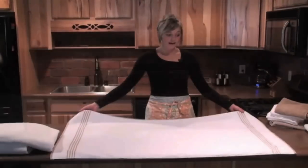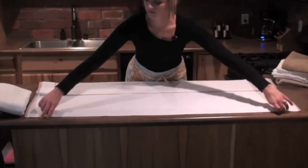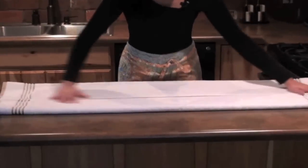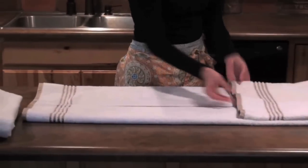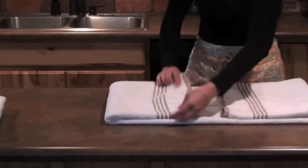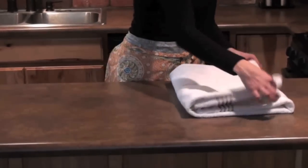This last way is my favorite. You're going to fold it into the middle so that the edges meet but don't overlap. You're going to fold it halfway on each side, but leave a little gap right in the middle. Why? Because when you fold it in half, it won't bunch up.